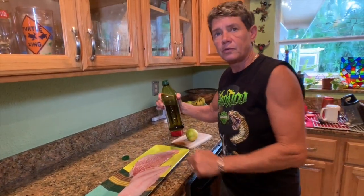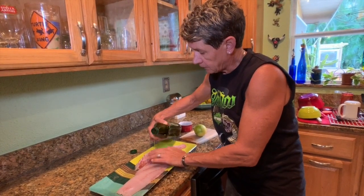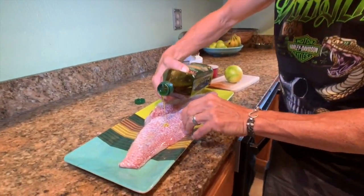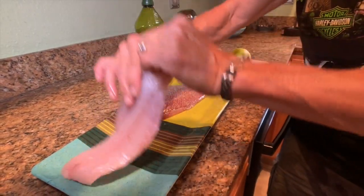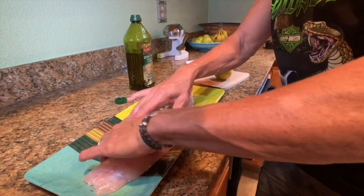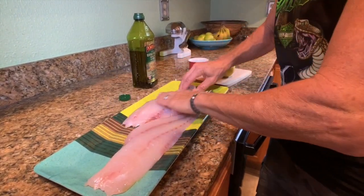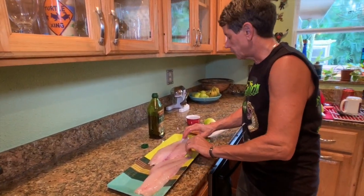The first thing we want to do is put some olive oil on the skin side of the fish. Just pour a little bit on the skin side — you don't need much, just enough to coat the skin with a thin layer. Then turn it over and lightly spread a little bit of the olive oil on the other side. I don't want to overdo it with the olive oil.